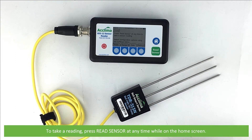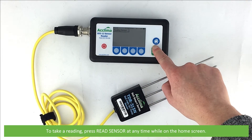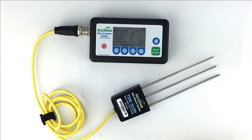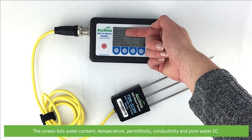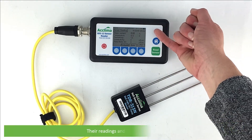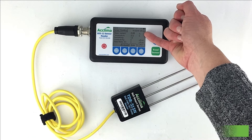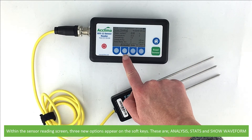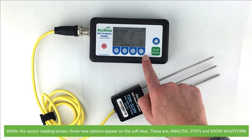To take a reading, press read sensor at any time while on the home screen. Within a matter of seconds, a reading will appear. The screen lists the water content, temperature, permittivity, conductivity and pore water EC, their readings and the measuring unit, with the time and date of the measurement above. Within the sensor reading screen, three new options appear on the soft keys. These are analysis, stats and show waveform.